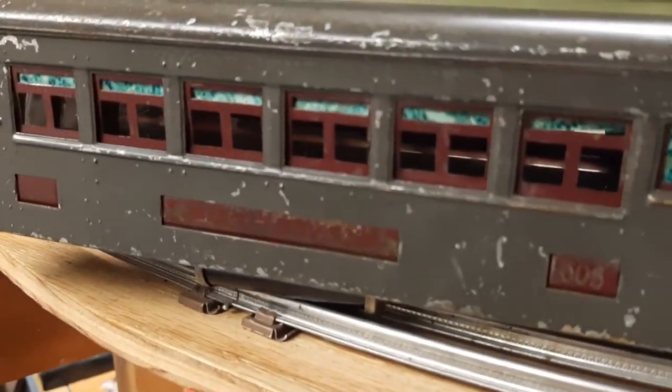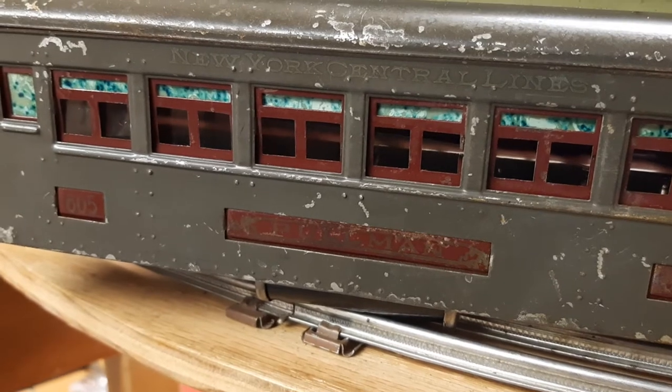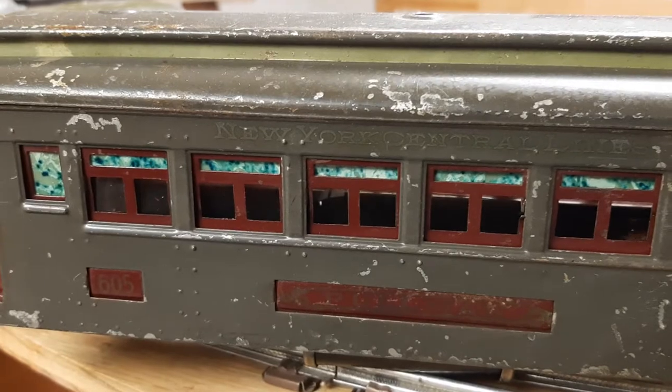You can tell the Pullman on it is so worn away you can barely see it. They used to be bright shiny gold. 'New York Central Lines' is kind of faded into the gray.